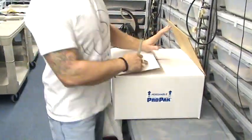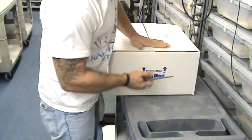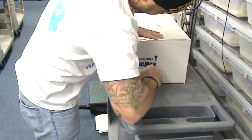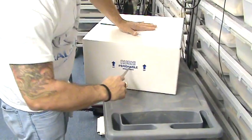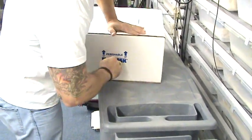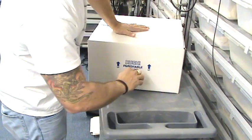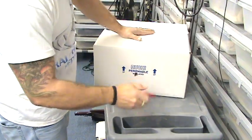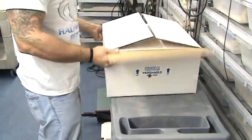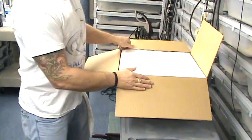Depending on how hot it is outside is how many holes I put in. It's cold, but I'm shipping to Florida, so I'm going to put one hole in each side — all the way through the box, all the way through the styro. I use a pair of scissors: stick it in, twist it. That's one in each side. If it was cool out I might do two in each side; if it was really warm out, I'd do three in each side.